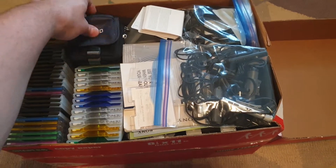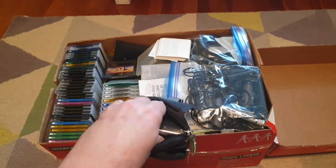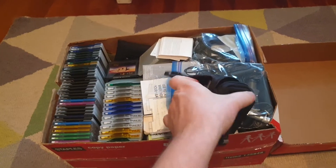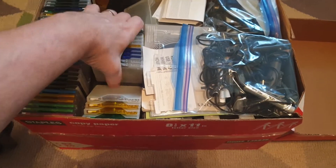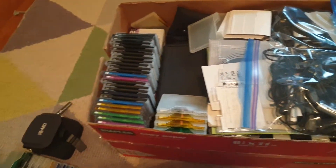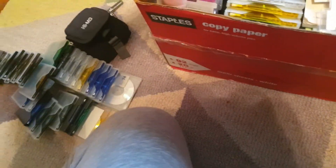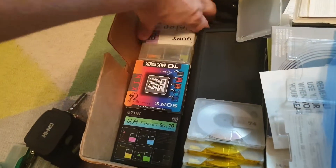I've got just loads and loads of discs here. There's a High MD unit in here that plays lossless PCM. Just tons and tons of discs — unopened discs and regular ones, all different kinds of discs, different brands, mostly Sony stuff.